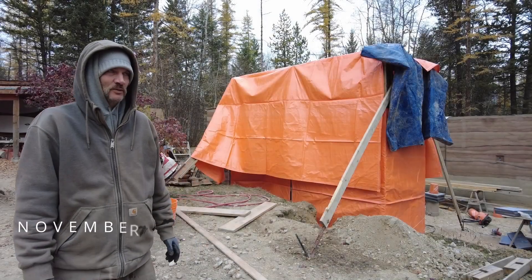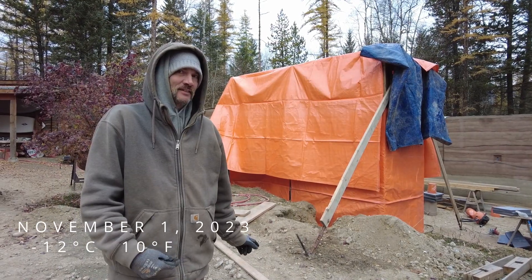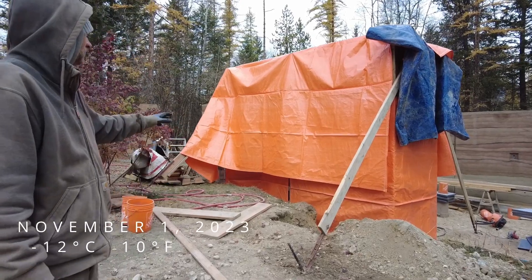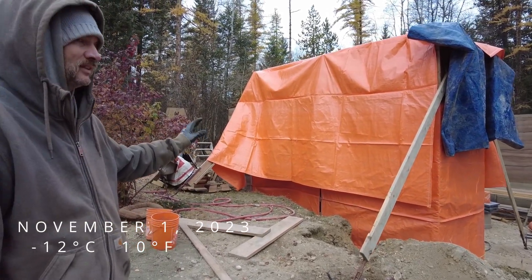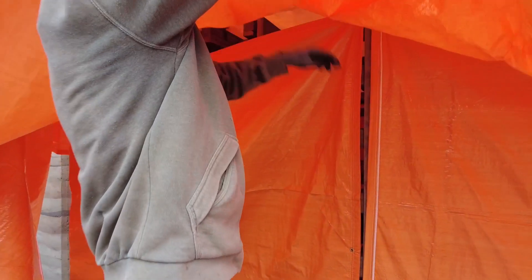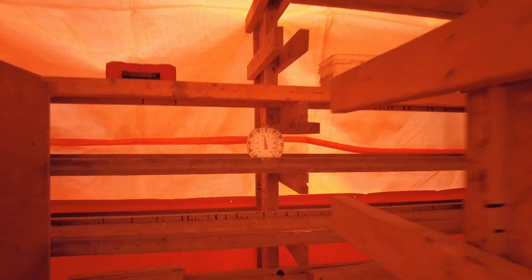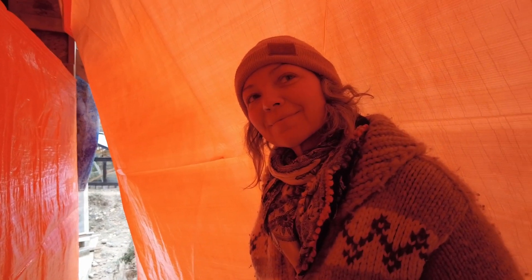We are minus 12 this morning, minus 13, which is like 10 Fahrenheit, hoarding for heat. So it's pretty chilly, but we poured some round earth yesterday, and because it has water we want to make sure that it doesn't completely freeze. A little bit of a double wrap, and these are insulated tarps. We managed to maintain minus 4.